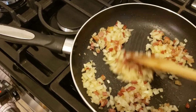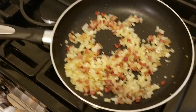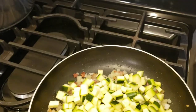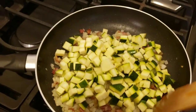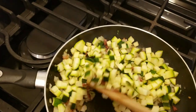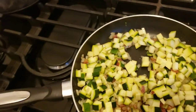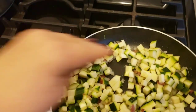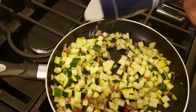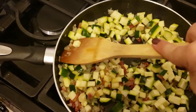After a couple of minutes the onion will become a little softer and slightly translucent. I'm going to be adding my chopped zucchini and just stir to coat and combine everything. Now that I have the zucchini in, I'm going to add a bit of kosher salt to help draw out the moisture from the zucchini — I don't want this to be very wet.